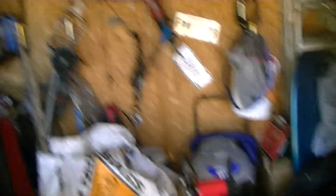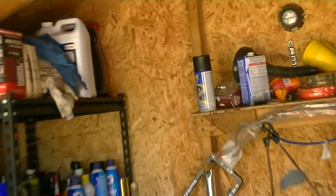Do I need plasti-dip in here? I do. Holy shit, this camera zoomed in really far. Plasti-dip.